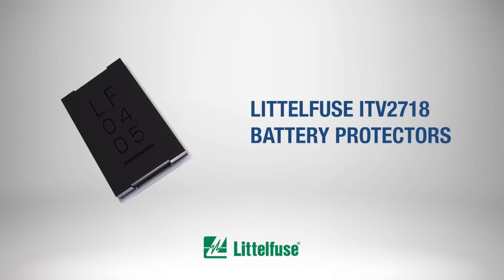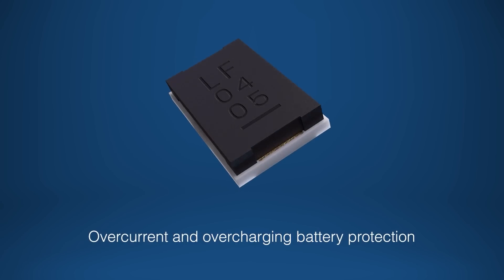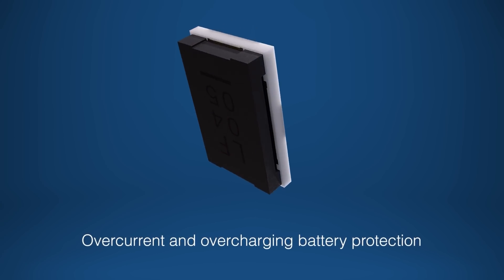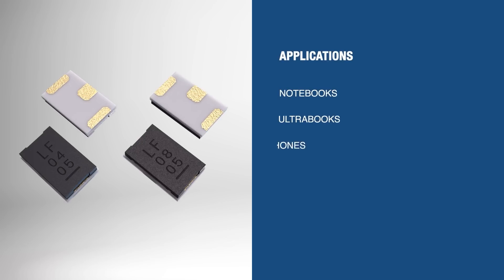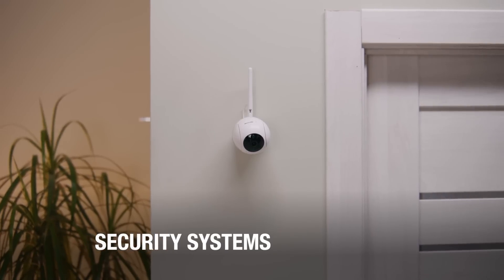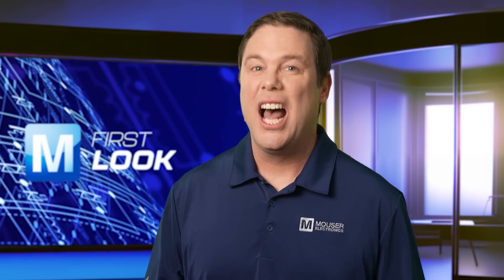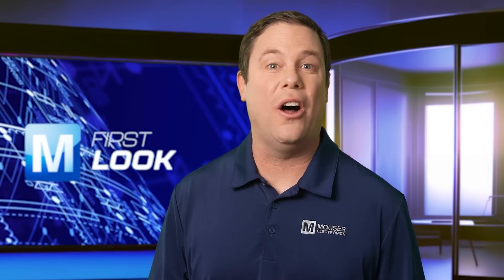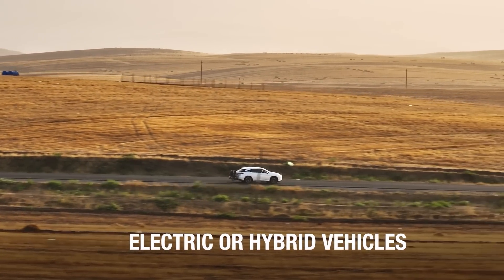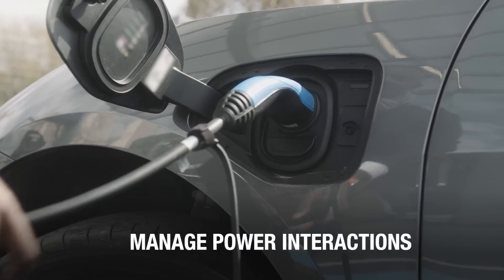These battery protectors are chip-type surface mount devices designed to protect batteries from overcurrent and overcharging. They prevent overheating and ensure stable operation in devices like notebooks, ultrabooks, cell phones, tablets, and more. In security systems, they secure properties from porch pirates by maintaining battery health. EVs and HEVs will be ready to freewheel the open road stress-free, thanks to the battery protectors enhancing efficiency and managing power interactions.